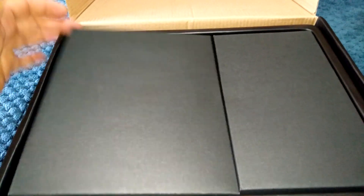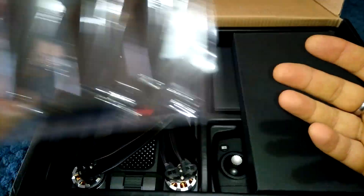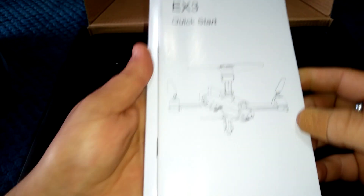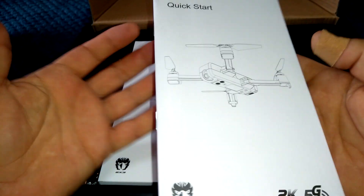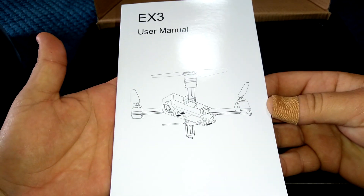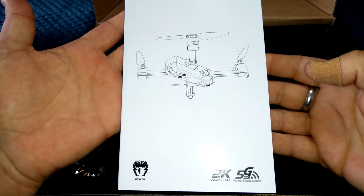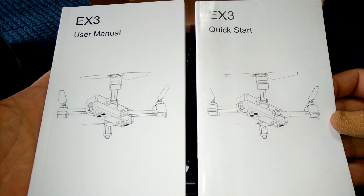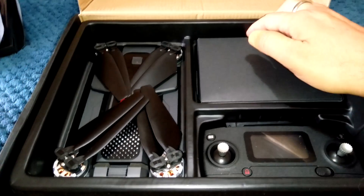Opening the box now — you've got these little cardboard envelopes. This one houses the four spare props and the screwdriver. Another little cardboard folder houses the quick start guide — nice diagrams throughout in different languages. We've got the full EX3 user manual as well, which is in 16 different languages. All the information you need on this EX3 drone is in these two pieces of documentation.